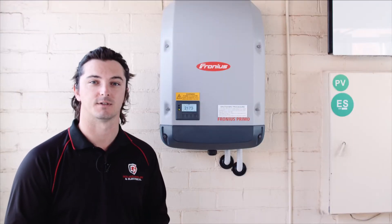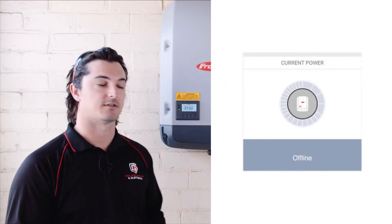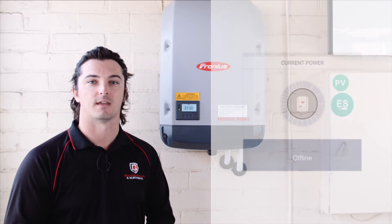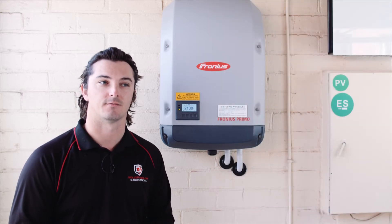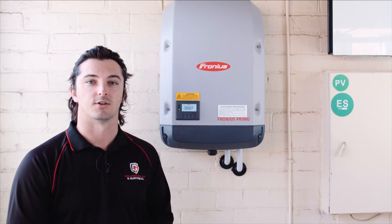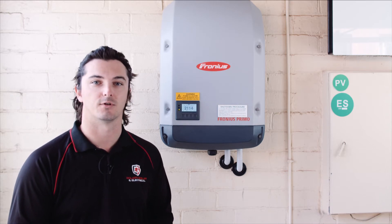G'day guys, I'm Thelen from Goliath Solar and Electrical. I've been an electrician here for about seven years now. I've been called to a client's house because their online monitoring portal is showing that the Fronius inverter is offline, however it is currently operational. They've just changed their internet provider and they haven't changed their network settings on their Fronius to match up to the new network. So I'm going to show you how to change that and how to get the online monitoring portal up and running again.